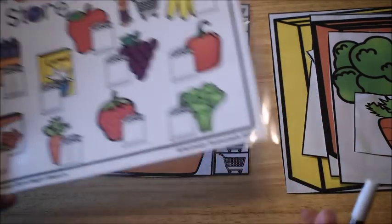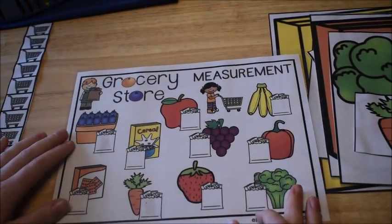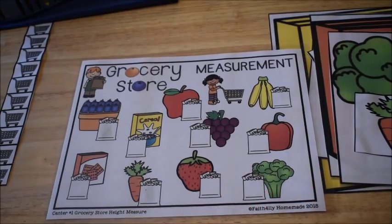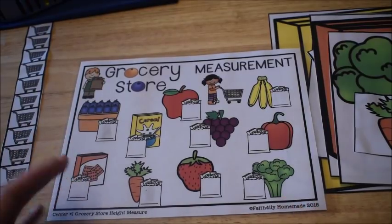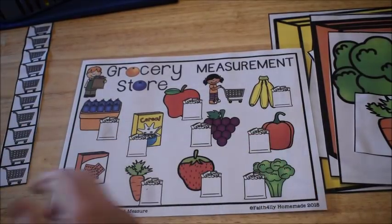After counting, they look at their mat. I've laminated this mat, but you could also just put it in a plastic sleeve for dry erase use. If you only want to do it one time, you don't even have to laminate it. All of these activities also come in black and white, so a color printer isn't required.